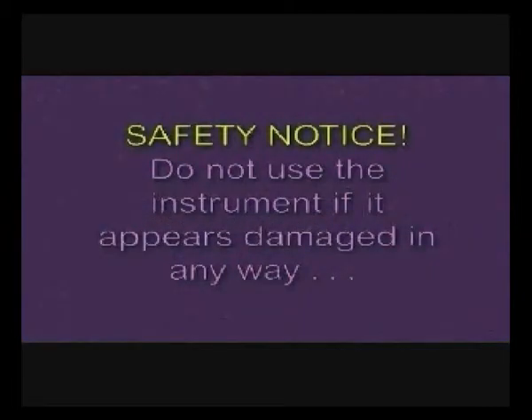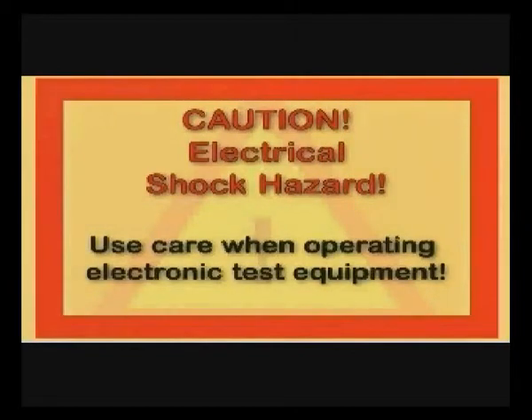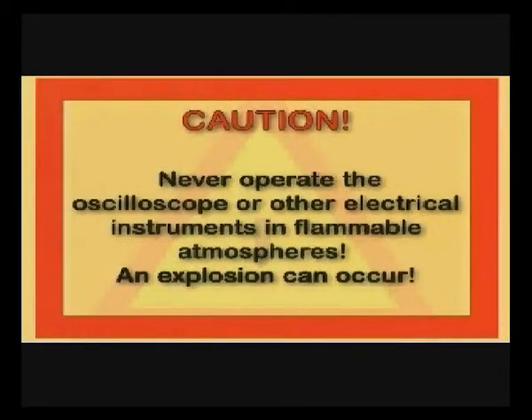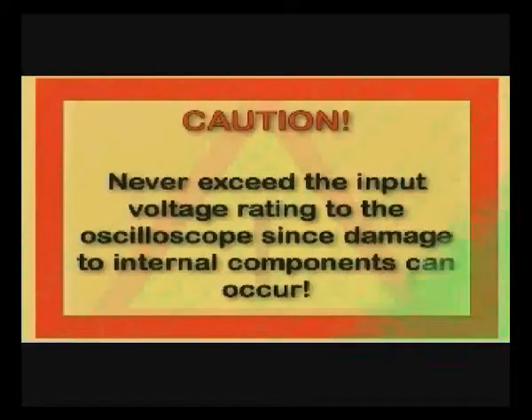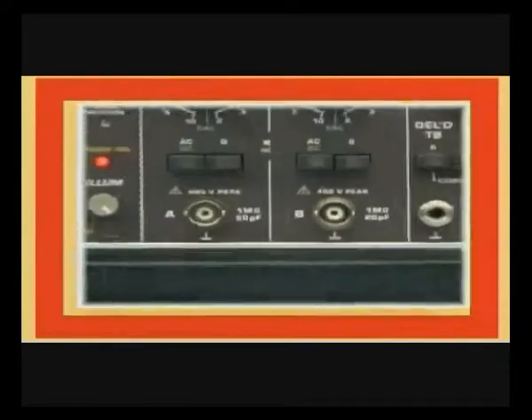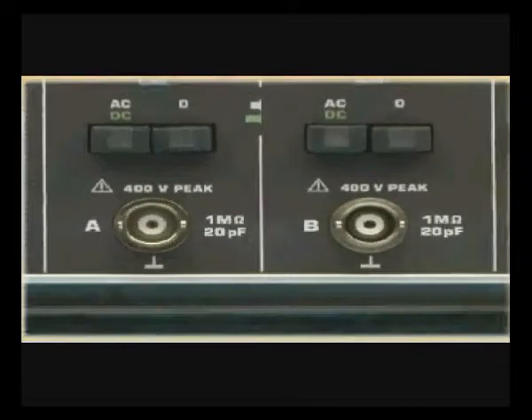There are safety related issues you need to be concerned about before operating the oscilloscope. Do not use it if it appears to be damaged in any way. Caution: there is an electrical shock hazard when operating electronic test equipment. Use extreme caution when working around voltages greater than 60 volts DC or 30 volts RMS, and never operate the oscilloscope or other instruments in flammable atmospheres. Never exceed the input voltage rating to the oscilloscope — it could place you and the scope in harm's way.